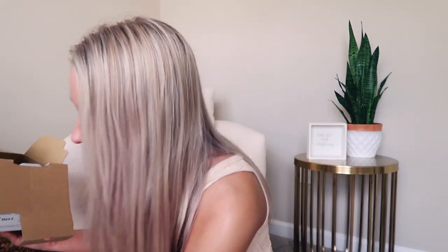I got this about two weeks ago and I've been patiently waiting to sit down and film this video because I've just been so busy and stressed. It comes with a bunch of papers that nobody really reads, so I'll just put those over there. It also comes with the little carrying strap, which I don't tend to use, so I'll probably just leave it in the box.